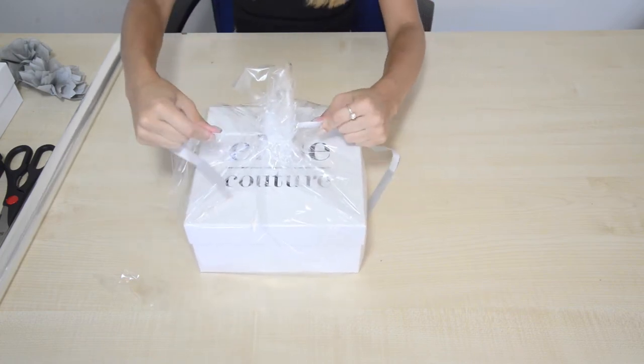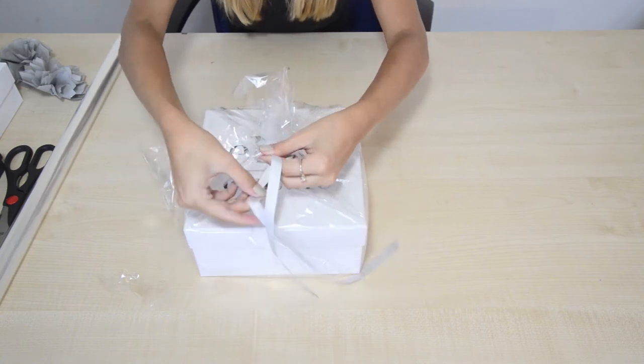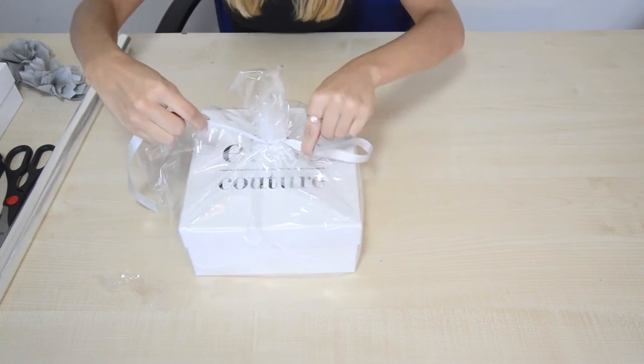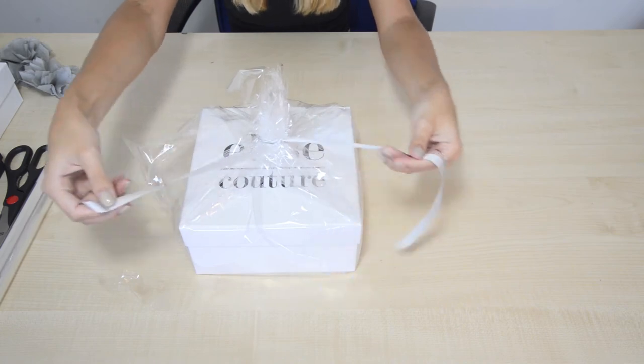Once you're happy with your gather, all you're going to want to do is take your ribbon and tie a knot. Wrap it around again and then knot it.